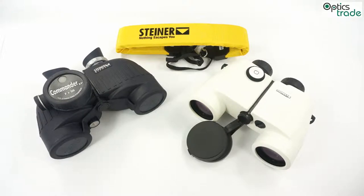Welcome to this short video presentation about marine binoculars and a short explanation of which features are really important for marine binoculars. As you can probably imagine, marine binoculars are used on the sea while sailing or on a boat.